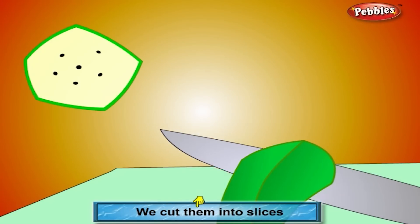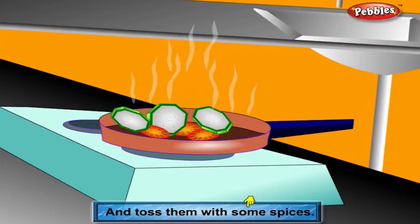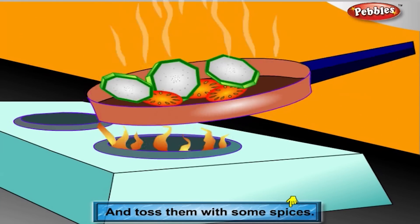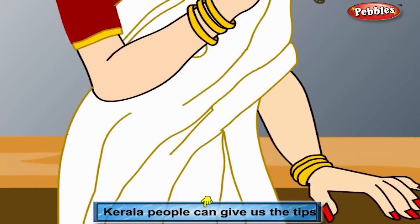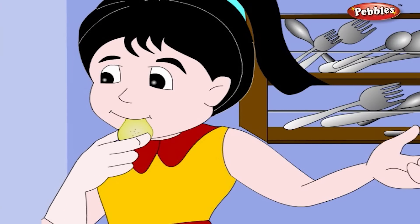We cut them into slices and dust them with some spices. Kerala people can give us the tips on how to make them into chips. We love to eat them.